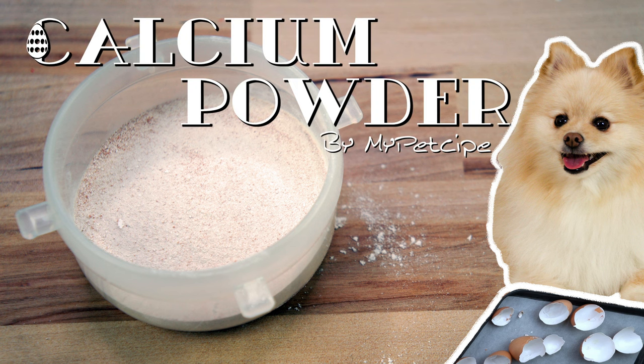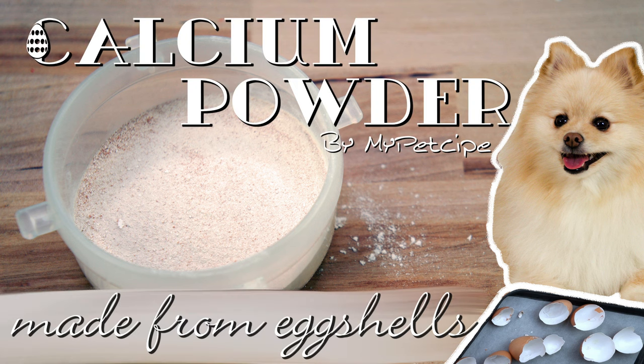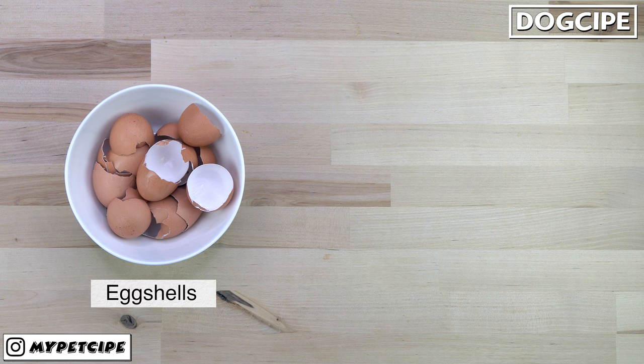Hey guys! Welcome to MyPetSipee. Today, we're going to make some calcium powder for dogs using eggshells.